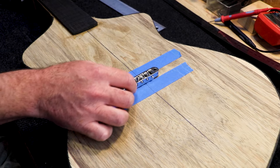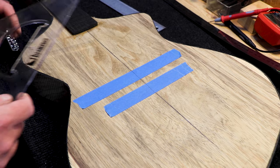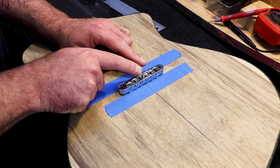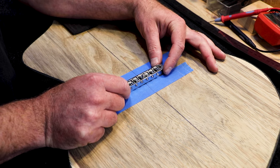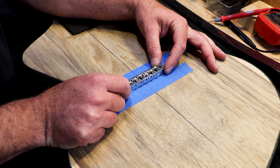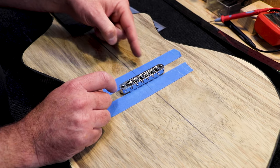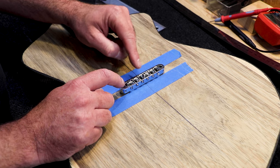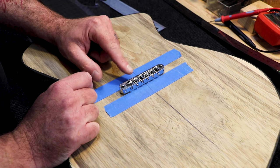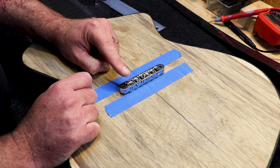Now I have to make sure that this bridge is perpendicular to the center line. Why is it important? Well, these are roller saddles. And although some companies place their bridges at a tilt, I would prefer it to be at a 90 degree angle, because I would really want the strings to go as straight as possible over these rollers. This will make the guitar more stable and it won't go out of tune as less friction is created over here.